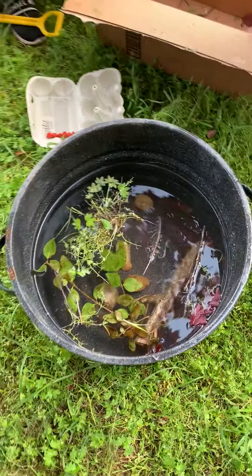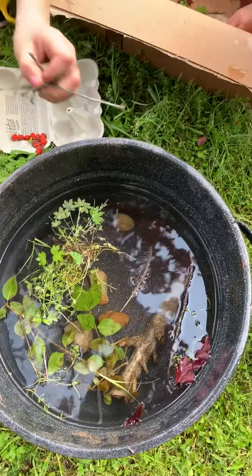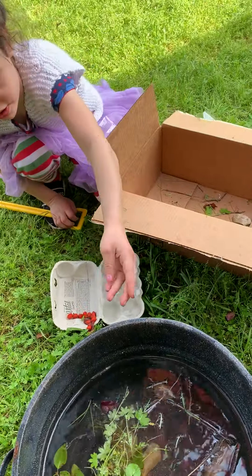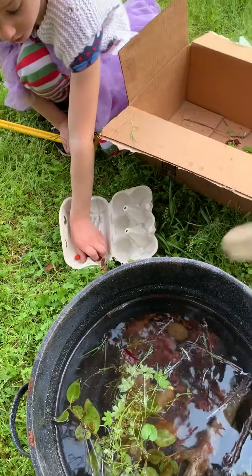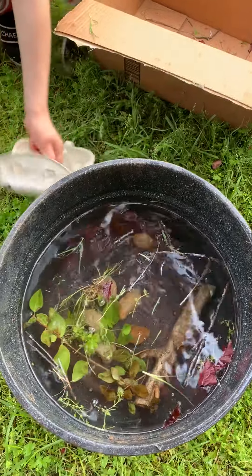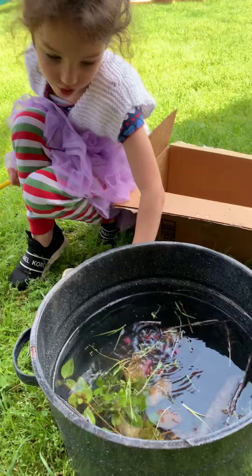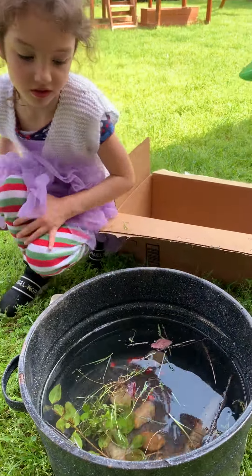That broth is looking good. And what are the stones? Stones! And some sprouts. Maybe potatoes? The stones are just stones because this is stone soup. We have a book about it.